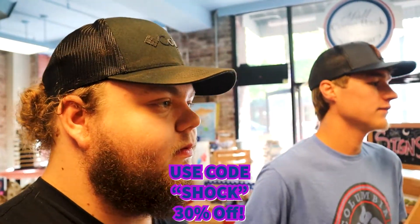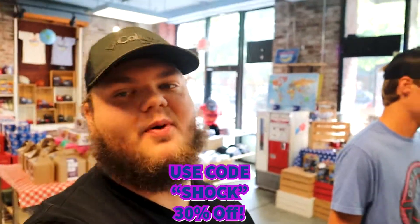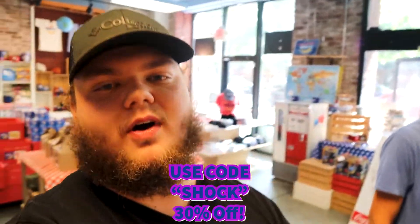Also, when you do it at checkout, use code SHOCK at checkout. Let me write that down. And give our boy Reed some shout outs — some support. Use code SHOCK if you want 30% off your order. Or anytime you can get 10% off, but use SHOCK right now and you get 30% off.